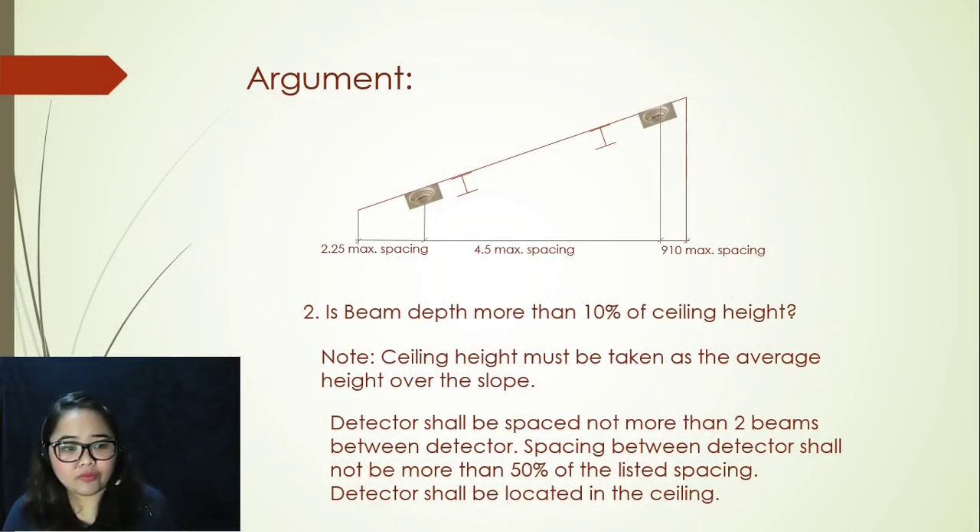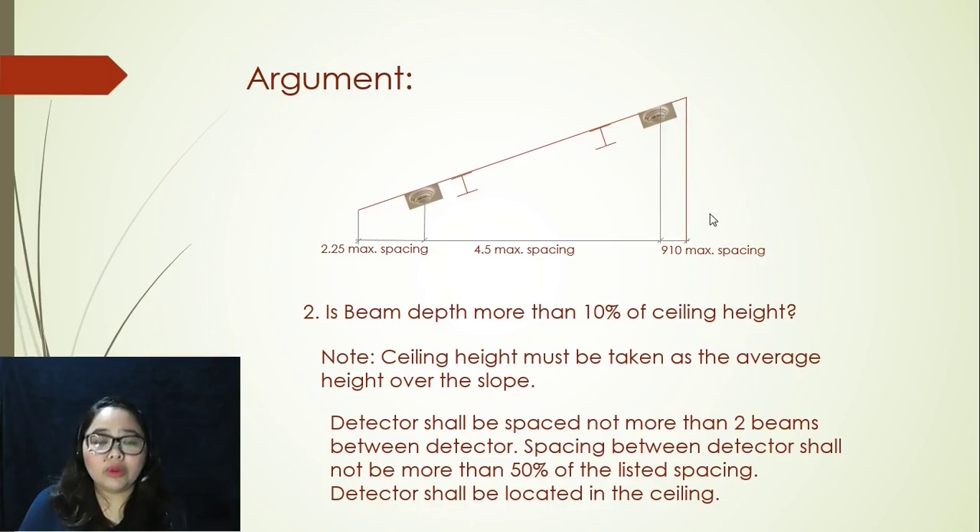The next argument for sloping ceiling shed type: is beam depth more than 10% of ceiling height? Your reference should always be the average height over the slope. The first smoke detector still follows the 910 millimeter spacing from your peak. This time, succeeding detectors shall be placed with not more than two beams in between. Spacing between detectors shall be not more than 50% of the listed spacing, which is 4.5 meters maximum, and up to the very last detector which is 2.25 meters maximum from the wall.